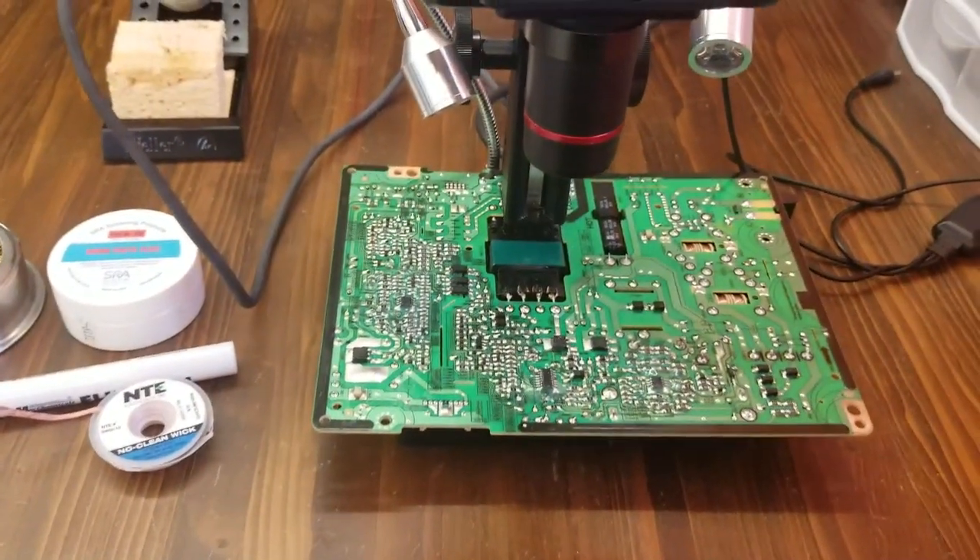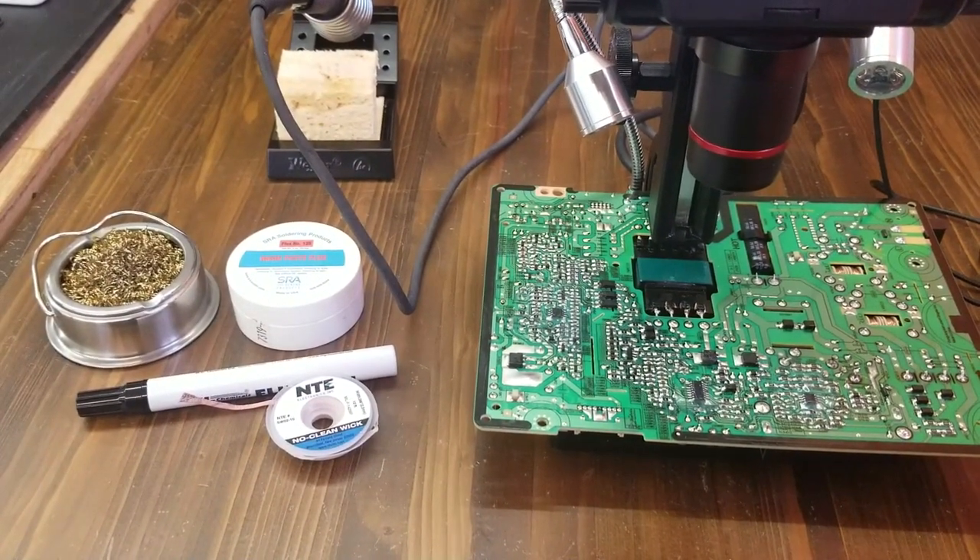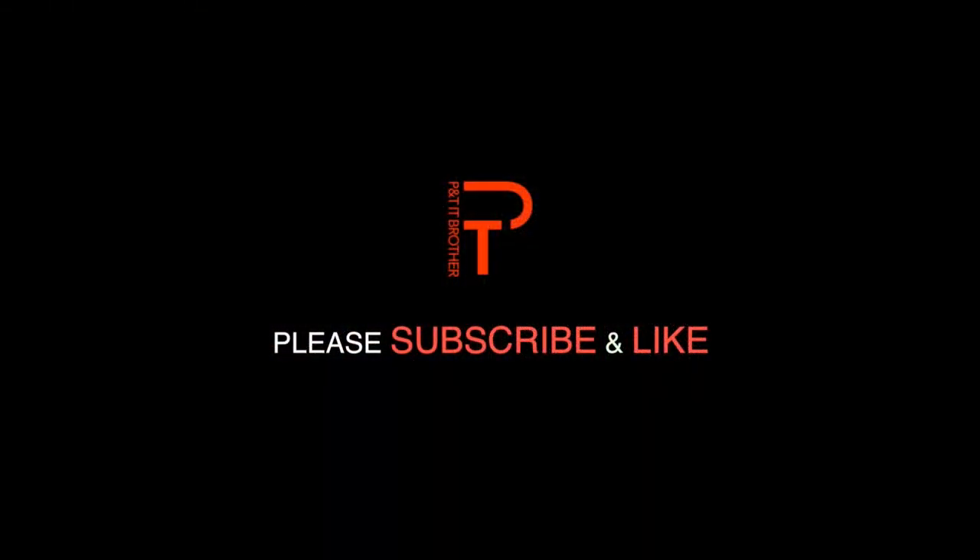Thank you for watching. If you have any questions, leave comments and we'll answer your questions. Thank you.